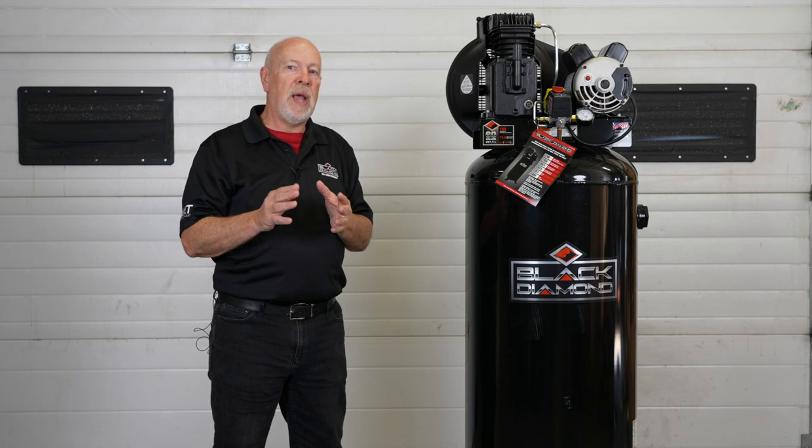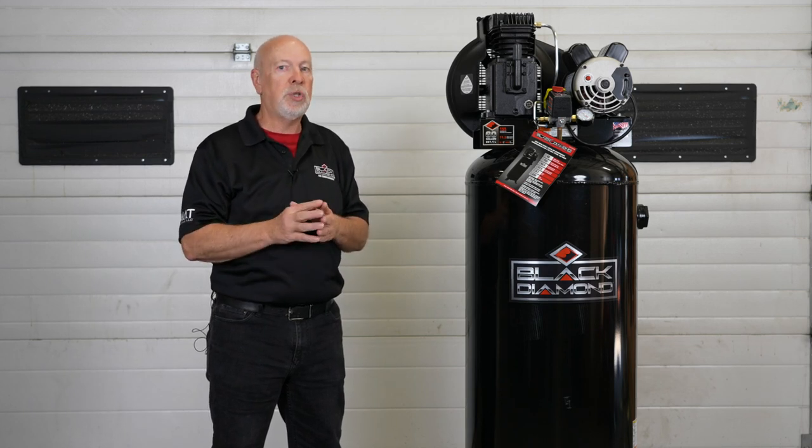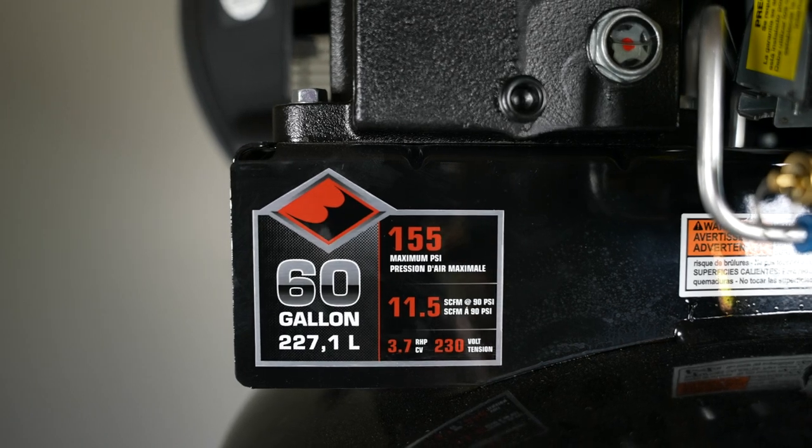This compressor is perfect for 3-inch ratchets, half-inch impacts, cutoff tools, die grinders, sanders, and paint guns. It's designed specifically for the serious DIYer, the ranch and farm shop, and light duty industrial applications.